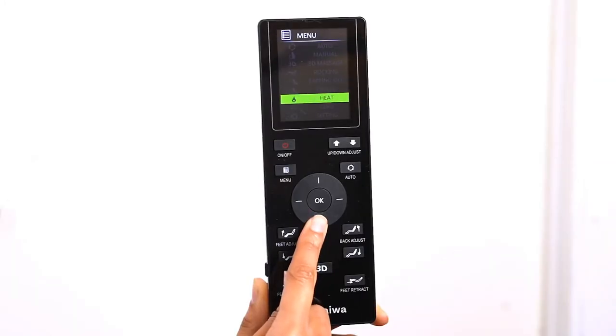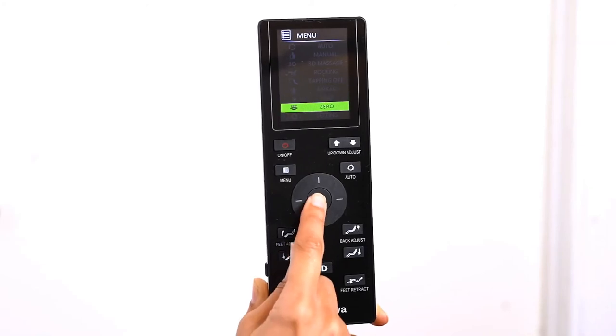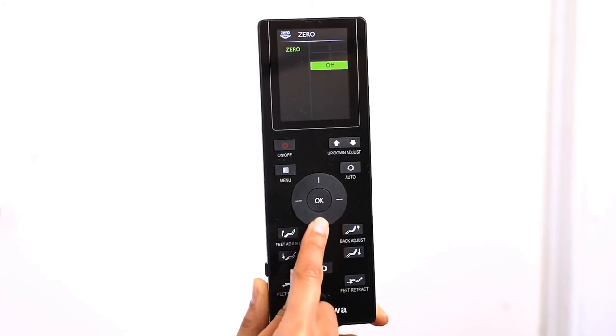The Hubble comes with two zero gravity positions. Select Zero Gravity, and use the direction dial to select the zero gravity position of your choice.